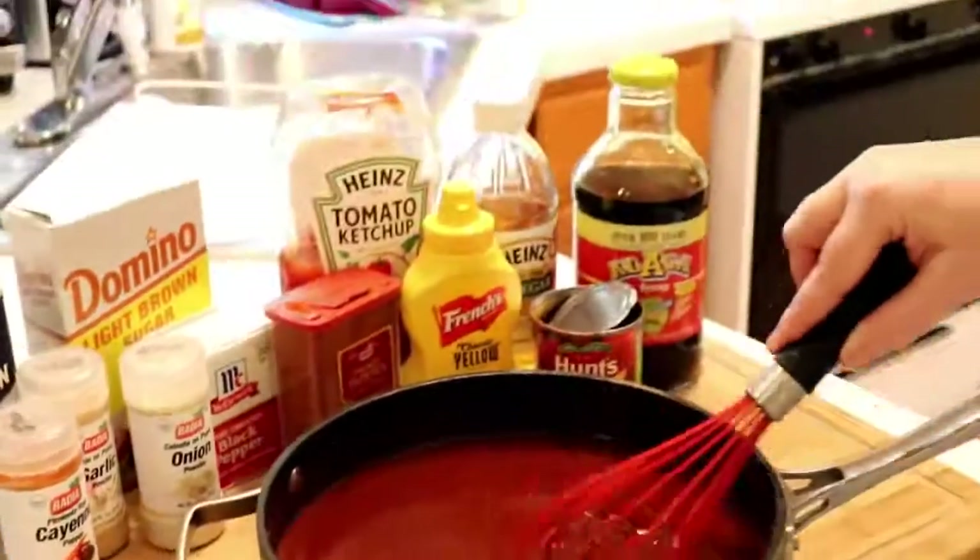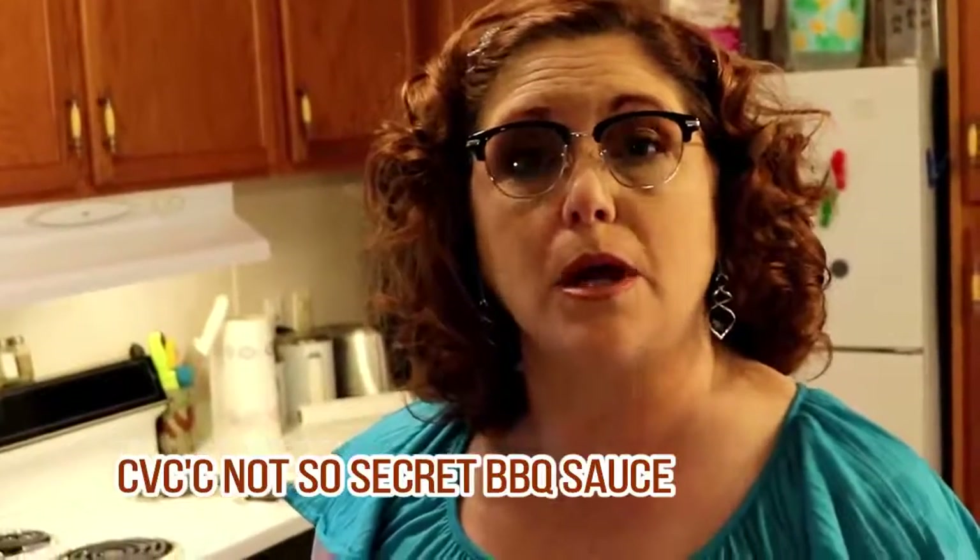Hey y'all, it's Tammy and Chris with Collard Valley Cooks, and today we have Chris's signature barbecue sauce. We haven't given y'all a barbecue sauce recipe in the past because we've been keeping it secret, but we've decided to let y'all in on it. Chris took it to work the other day with some pork and everybody loved it so much they were filling up cups and he couldn't even bring any back home.